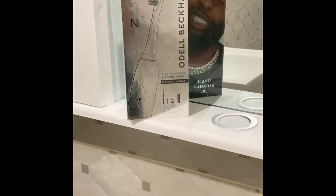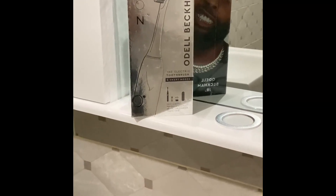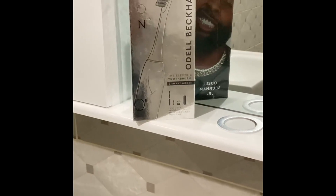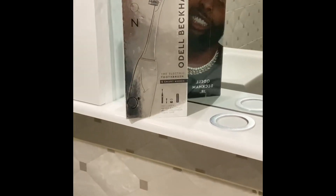Hello and welcome back. If you're here it's because you would like to know more about this Odell Blackham Jr electric toothbrush, or Moon toothbrush. I am going to unpack it, show you what's inside, and we'll take it from there.